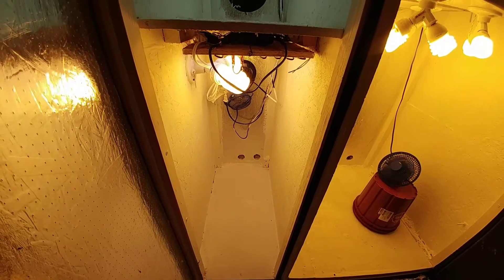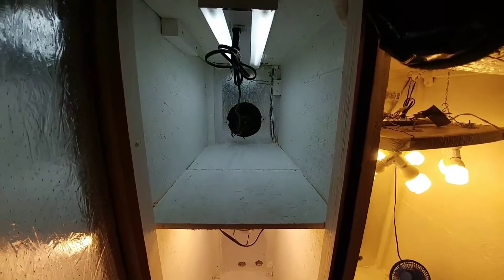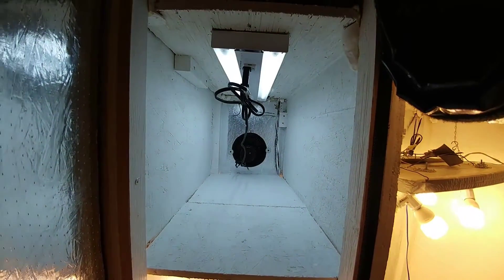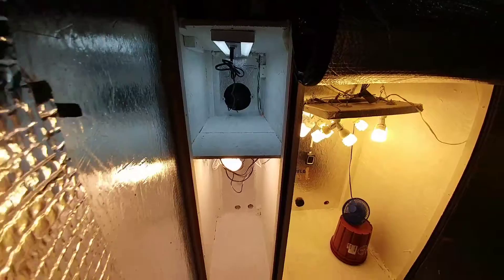I've been meaning to do this for a while but never really had time. But here we go — cloning chamber looking nice and white. Loving it.